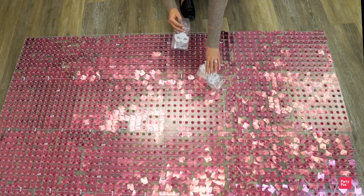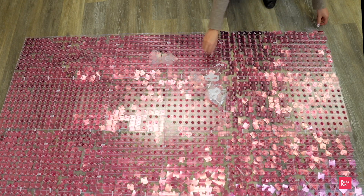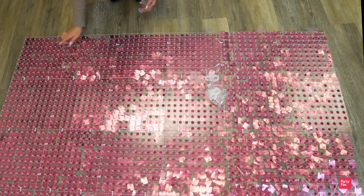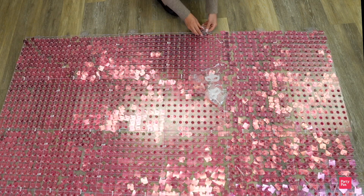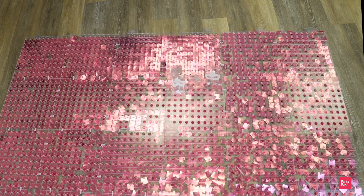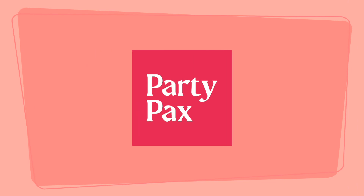And the last step is mounting your wall. For this, you're going to need your peel-and-stick wall hooks, and then you'll need to identify the top of your panel wall. I like to use more of the stickers at the very top to ensure that your panel wall is properly and securely mounted, so don't feel shy about using a few more pieces at the top. And there you have it — your own custom shimmer panel wall. I hope you enjoy it, and don't forget to tag us in all your photos. Enjoy!